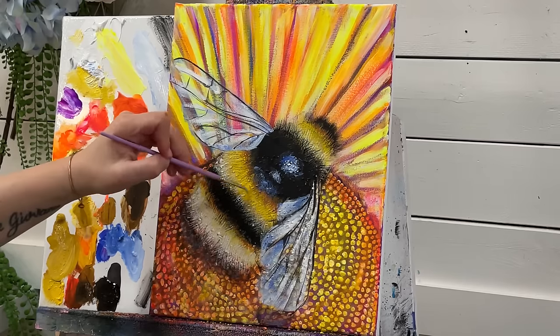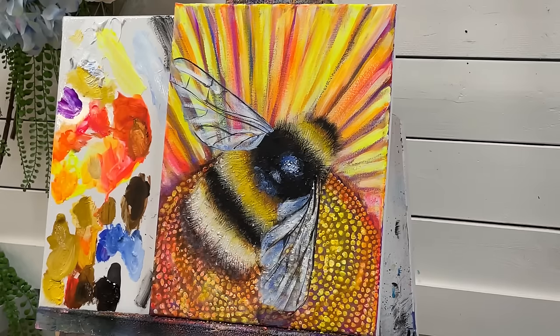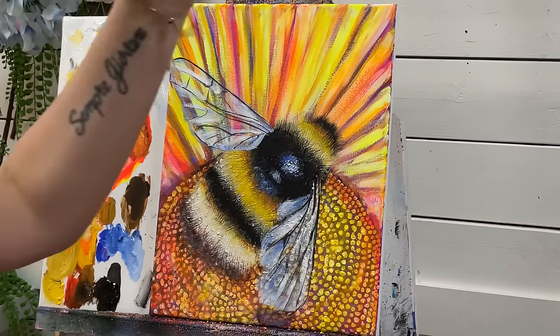I hope you guys have enjoyed watching this one. This is my very first bumblebee. I want to wish you guys all the best — take care, and I will see you very soon in my next video. Bye!